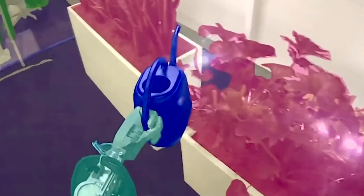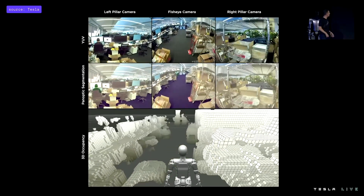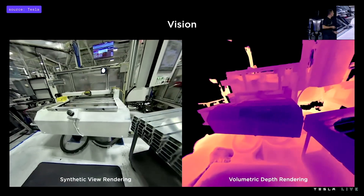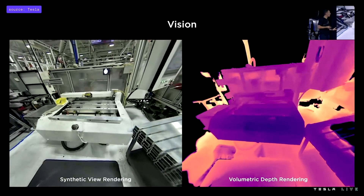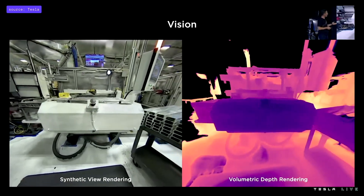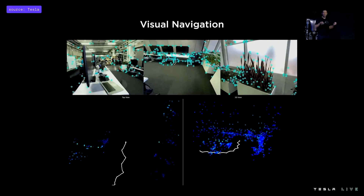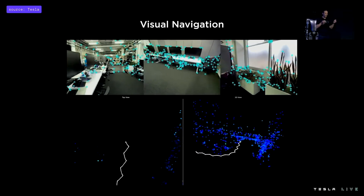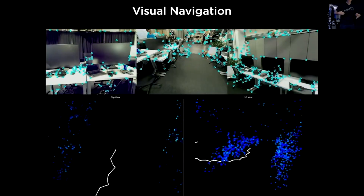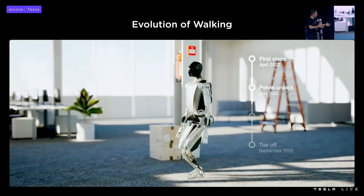Another interesting thing about Optimus is how the robot sees the world. It uses the same occupancy network as Tesla's autopilot system, with the main change being the training data that had to be recollected. Tesla is also working to improve those occupancy networks using neural radiance fields to get better volumetric rendering of the robot's environments — for example, machinery that the robot might have to interact with. Neural networks are being trained to identify high-frequency feature keypoints within the robot's camera streams and track them across frames as the robot navigates its environment, giving a better estimate of the robot's pose and trajectory while walking.